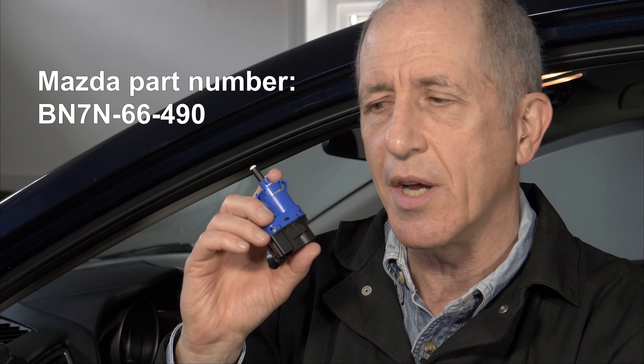I got this switch from Amazon for about $14, and the actual vendor that shipped it is a Mazda dealer in Arizona, so I have pretty good confidence that this is the right switch for my Mazda 3. If I understand correctly, this will fit a range of Mazda 3s from at least 2012 to 2018, and it may even work in some older ones as well.